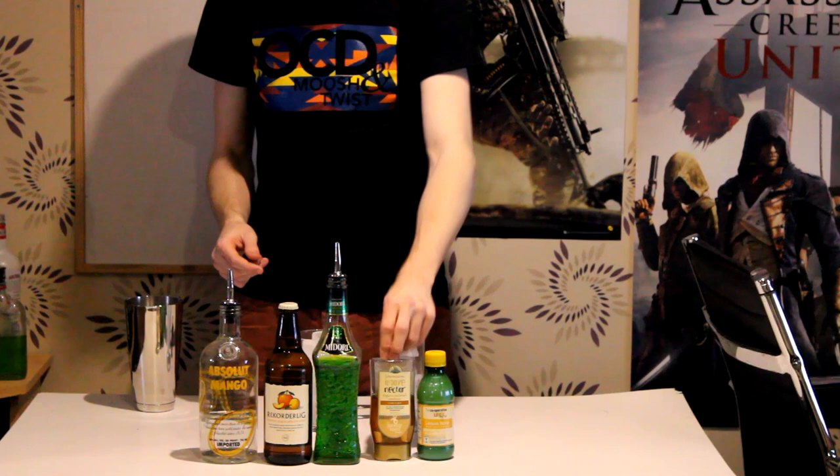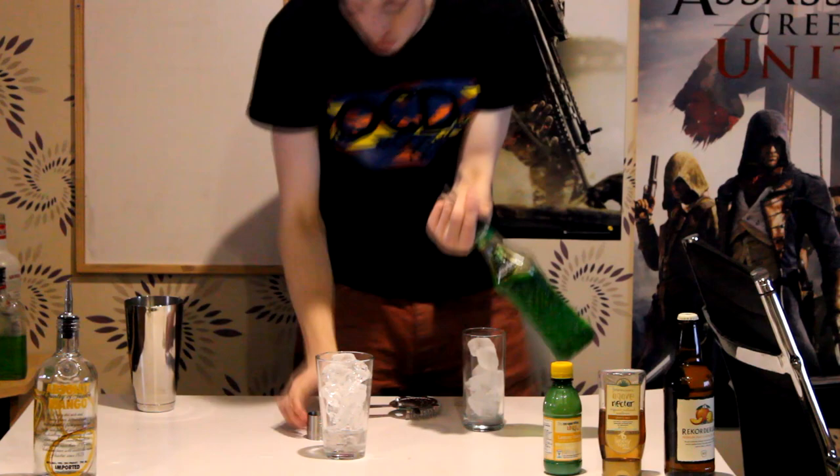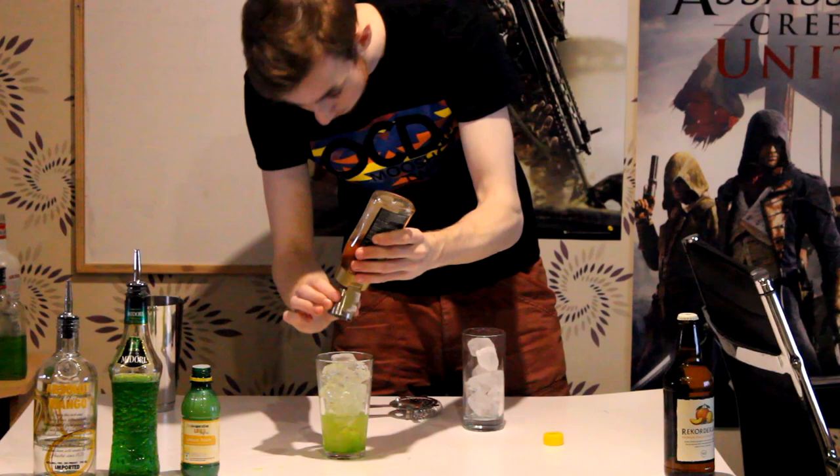Start off with the vodka — it's going to be a shot and a half, so 75 mils. You can look in the description for the recipe. Then we're going to go for the Midori, which is a full shot, which is 25 mils. We're going to put a full shot of lemon juice, which is 25 mils. And then just a half shot of agave, which is our sugar syrup.